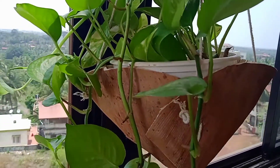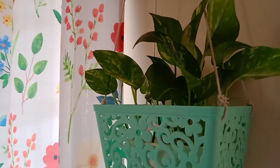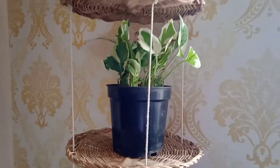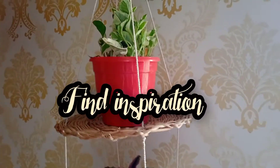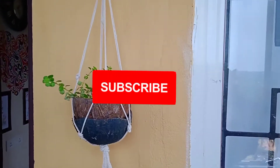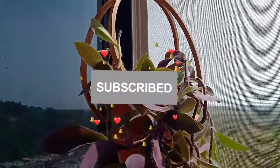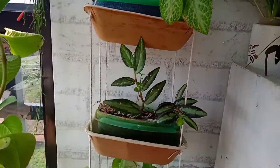In today's video I'm going to share six very easy, unique, budget-friendly DIY hanging planters. Hey everyone, welcome back to my channel 'Find the Inspiration'. I hope you all are doing good. If you are new to my channel or have not yet subscribed, please do consider subscribing. Now without wasting any time, let's start the video.